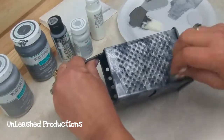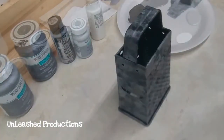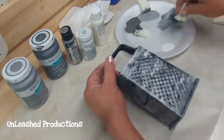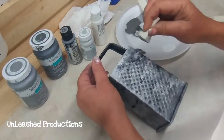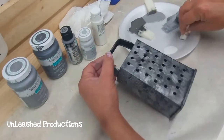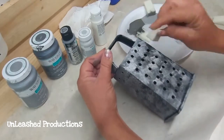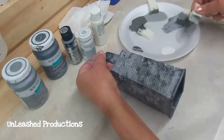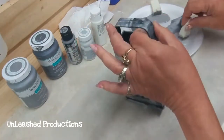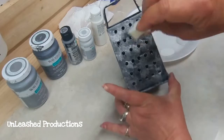Just dab it on there and continue doing this with the rest of your colors. If you feel like you need to go back and add more, that's fine — this turns out so cool, I love this. As I was doing this DIY, it reminded me of when I was a kid. I remember my grandmother — everybody used one of these to grate everything from cabbage to cheese. It brought back so many memories of my childhood watching her make slaw and different things in the kitchen. So this was kind of a trip down memory lane. I just continued dabbing on my different shades of paint with my makeup sponge.